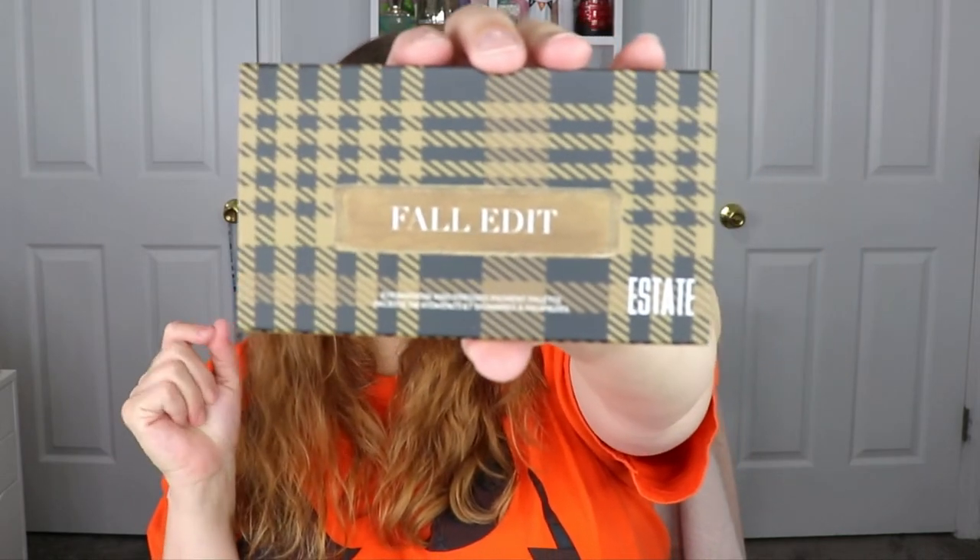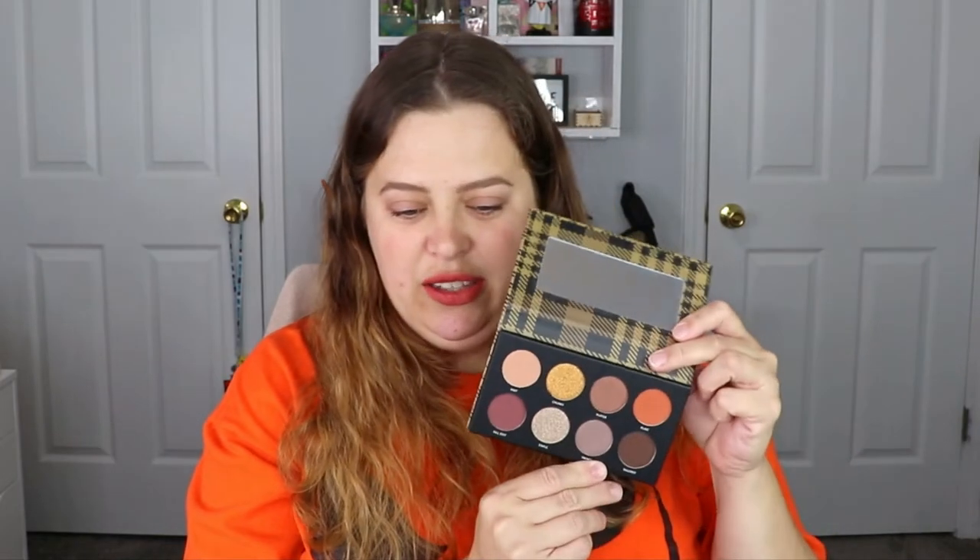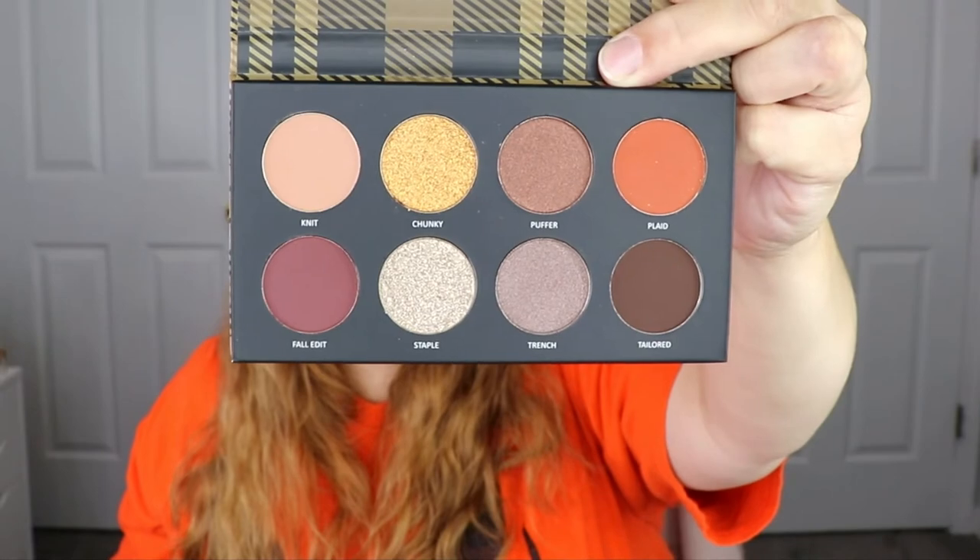The next item is the Estate Edit Fall Edit Palette. Wait — is this the same one I got in my PR box? No, that was the Element Beauty palette, so this is different. The packaging has a nice plaid moment, and oh — it is super pretty! Definitely fall colors. You've got some plums, browns, a pop of orange, a gold. I could definitely play in this.